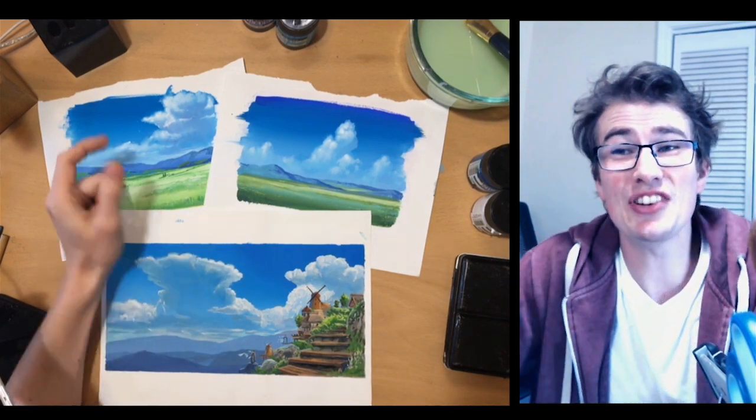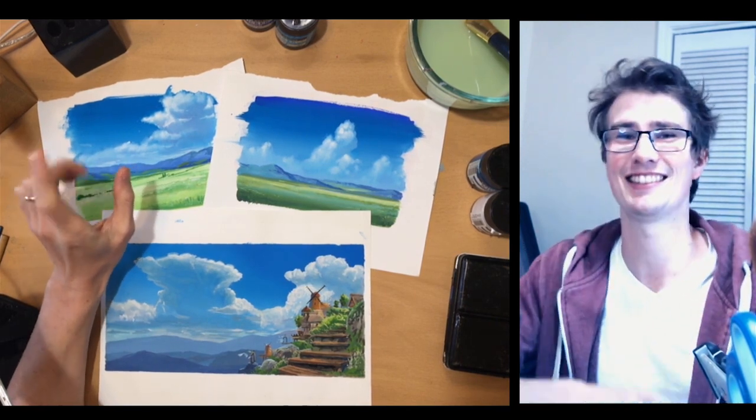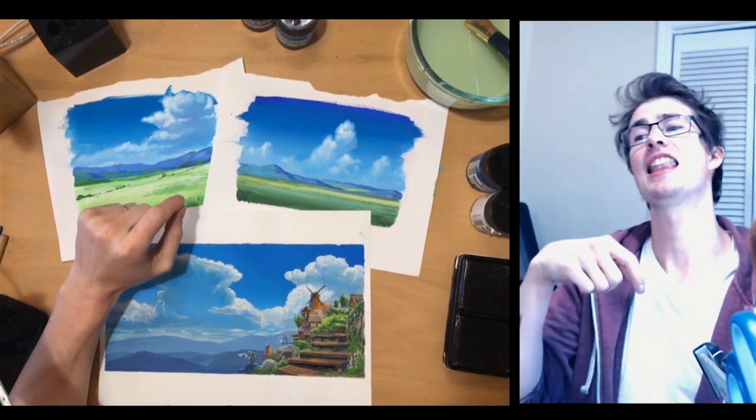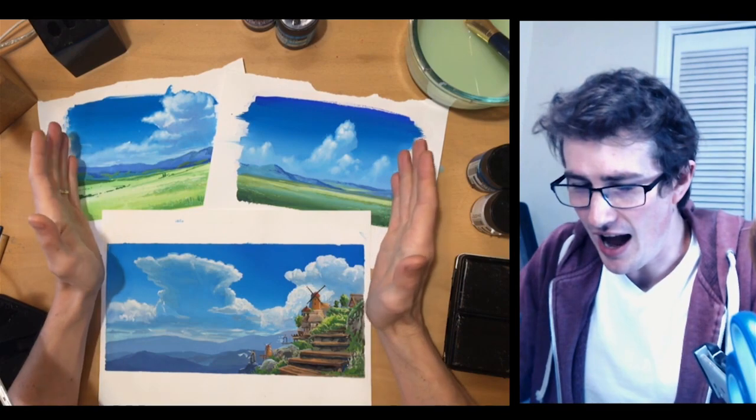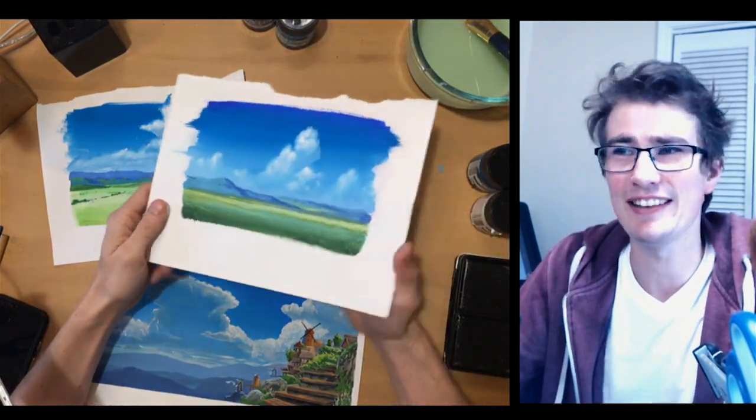Good morning everyone. My name is Justin Donaldson and today I'm going to show you one of my favorite things: painting clouds. Let's get to it. I've been painting these clouds lately and I love it.